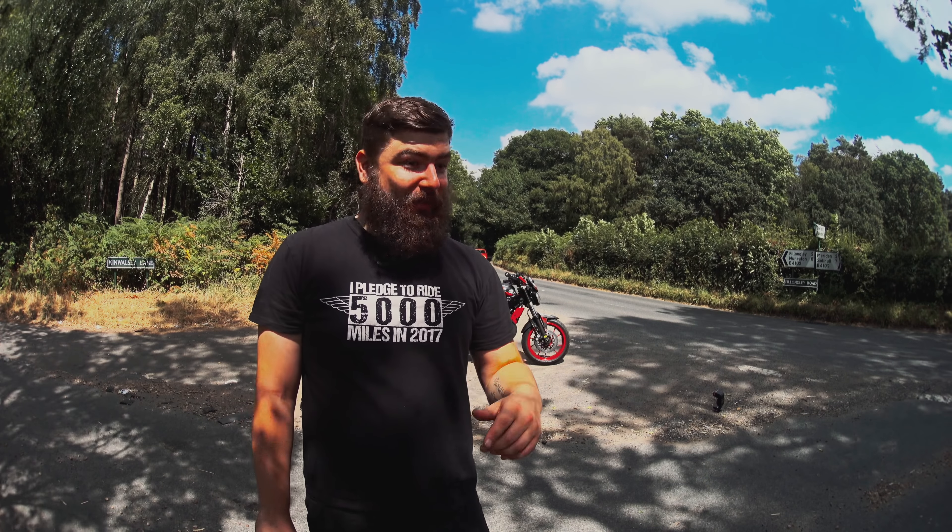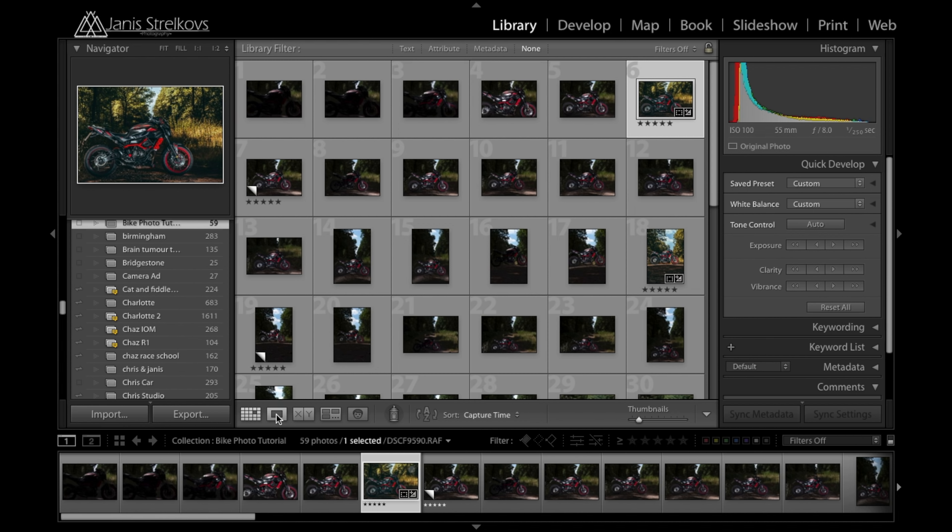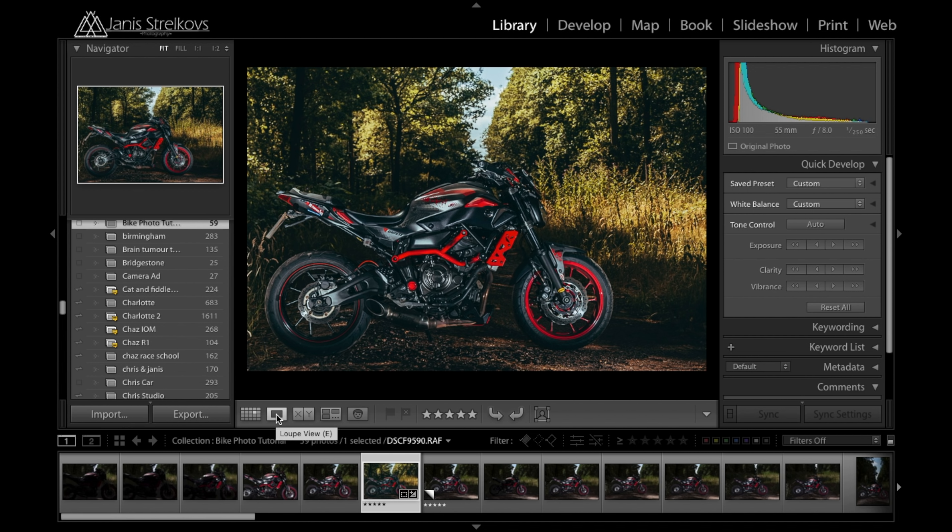Back at the house and into Lightroom now. Here are all the photos I took today. Let me show you what we're going to end up with — this is kind of the finished result. I'm going to show you how to get there now. We're heading over to the develop panel. I edit all my photos from presets I've created myself.